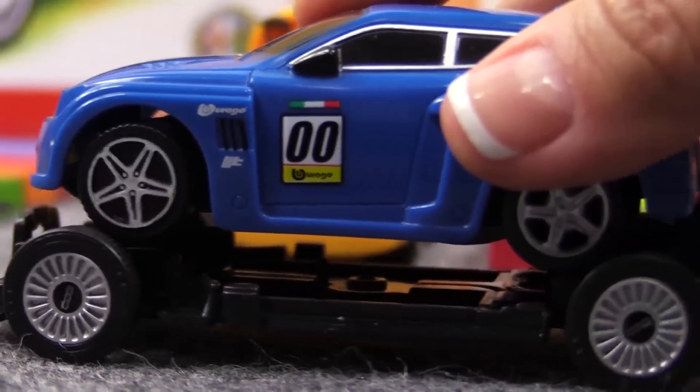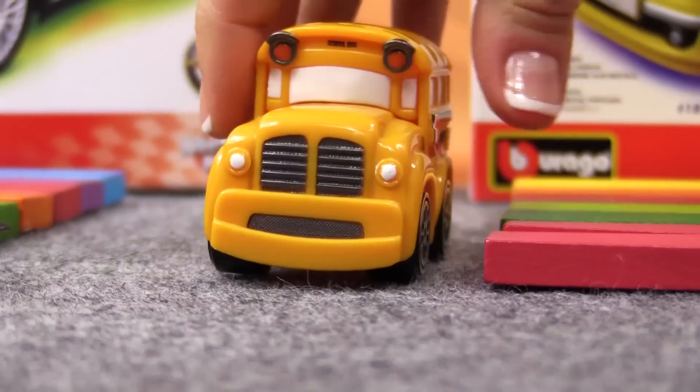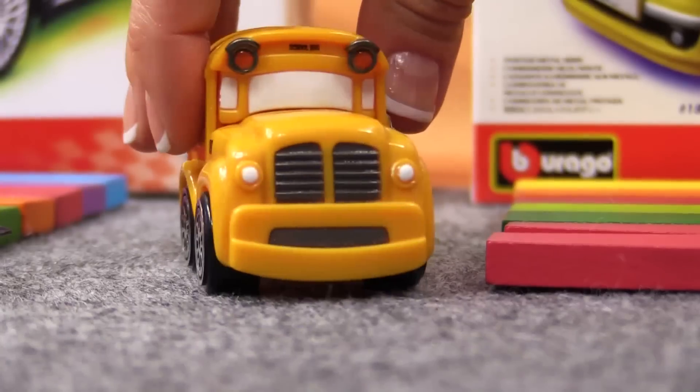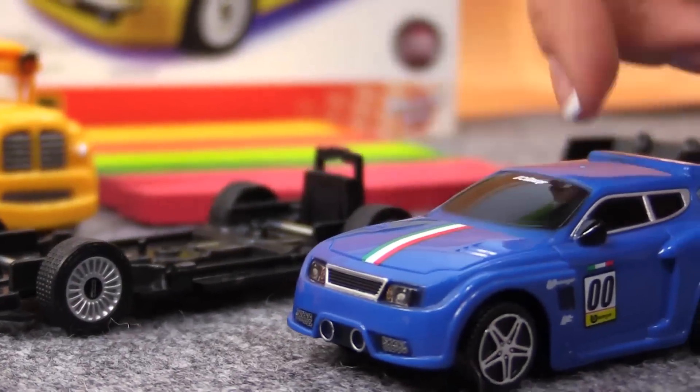Look. What a great car I am. Hey Speedy, stop playing around. We must finish this construction. Ok, let's install this seat console.